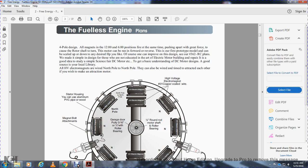The first prototype model can be scaled up and down to the desired horsepower. It can be improved with design T-362 RC plans. We need a simple design for those who are not educated in electrical motor building or repair. It is a good idea, like a simple science fair DC motor, to have a basic understanding. The DC motor design is a good source at your local library.